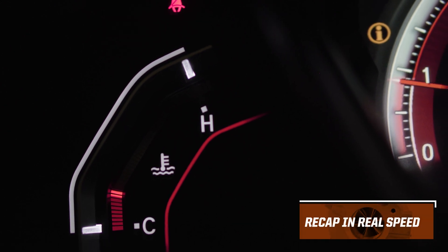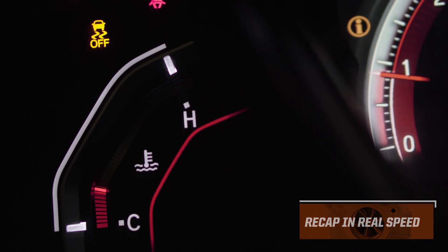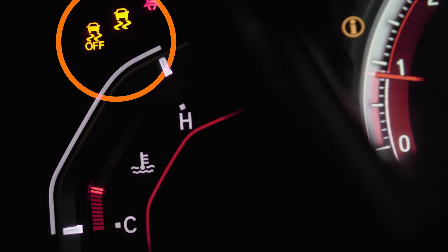The sequence is: off, on, brake, off, on, parking brake, off, on, brake, off, on. You are complete when the VSA light is flashing.